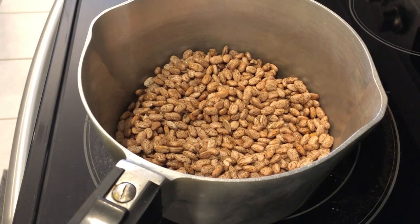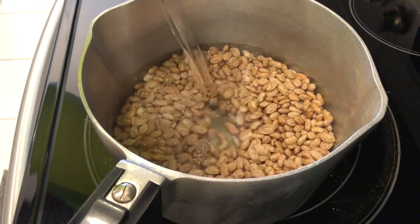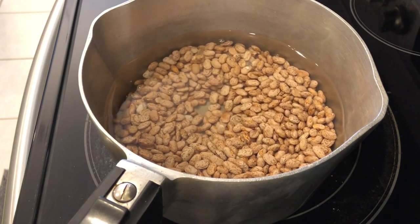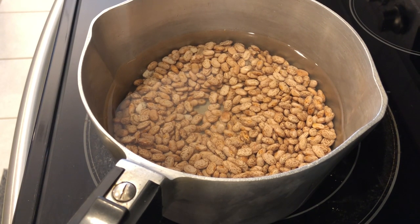I'm going to show you how to soak your beans using the quick boil method. Put your drained beans in a pot, add water about an inch above the beans, and bring them to a boil uncovered. Once the beans come to a boil, remove the pot from the burner, place a lid on top, and let the beans sit for an hour. If you don't want to do the quick boil method, you can put your beans in a bowl, cover them with water about an inch above, cover with wax paper, and let them soak overnight or for about eight hours.